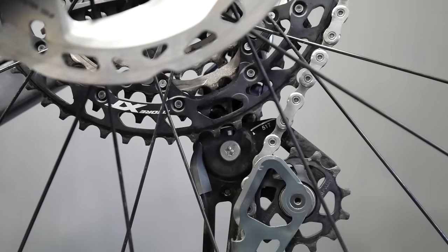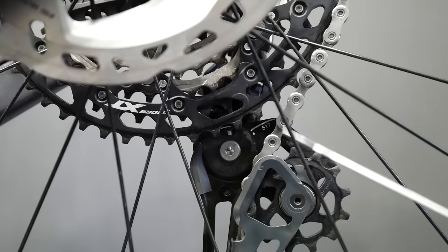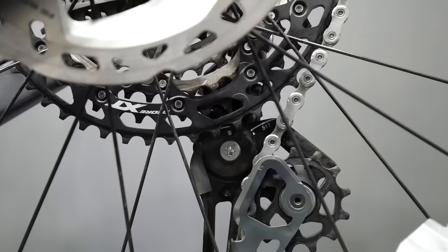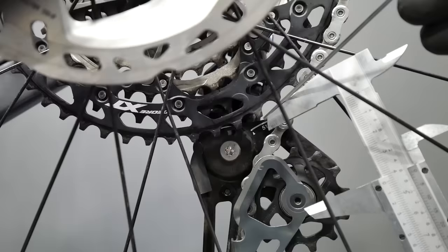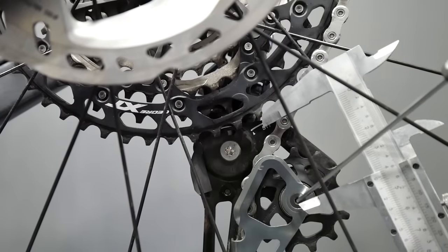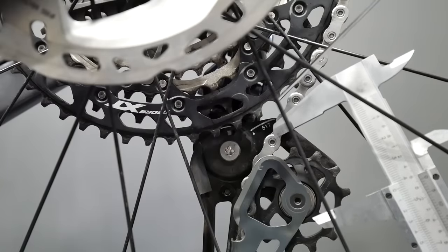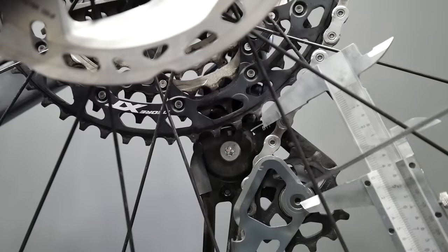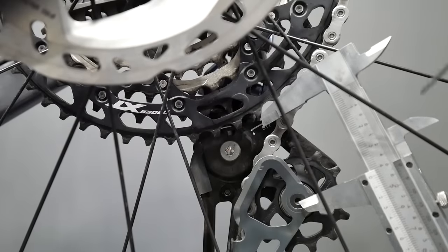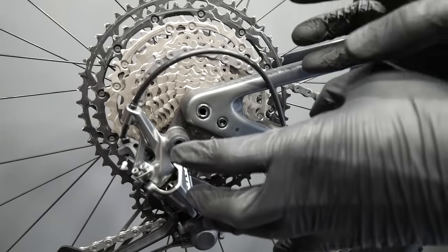The fourth and last option: the 9120, 8120, or 7120 derailleur with a 10-45 cassette and a double chainring at the front. In that case, you measure the distance between the edge of the longest tooth on the cassette and the center of your guide pulley — you want 46 millimeters there. You're not looking at any lines or markings; you're just measuring from the longest tooth to the center of the top guide pulley. The setting is 46 millimeters and that's it.